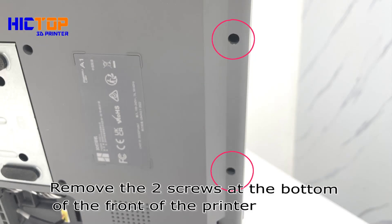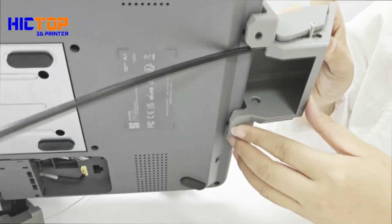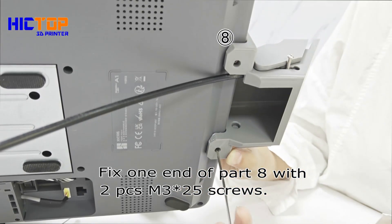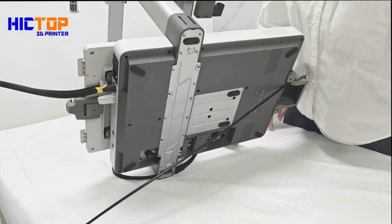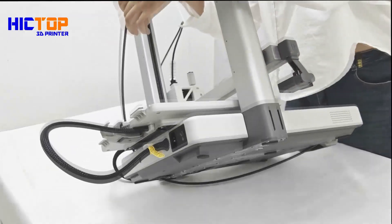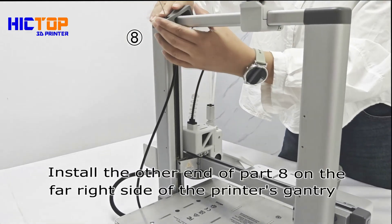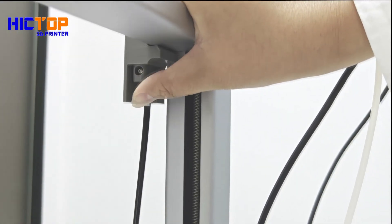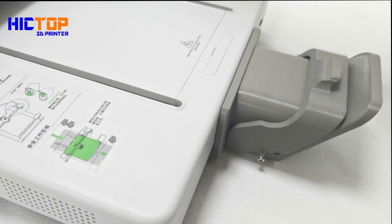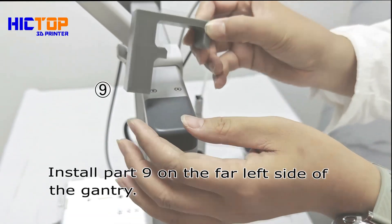Remove the 2 screws at the bottom of the front of the printer. Fix one end of part 8 with 2 pieces M3x25 screws. Install the other end of part 8 on the far right side of the printer's gantry. Install part 9 on the far left side of the gantry.